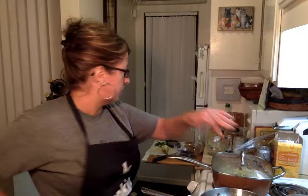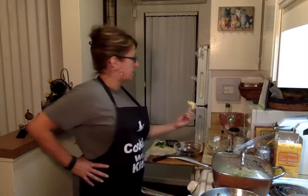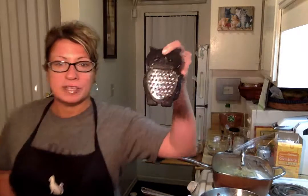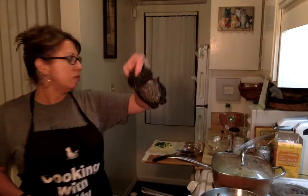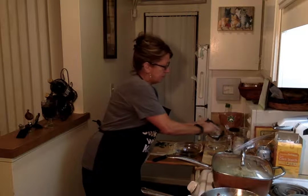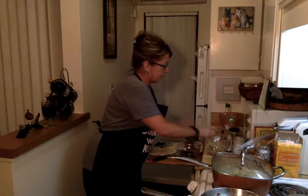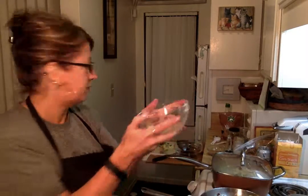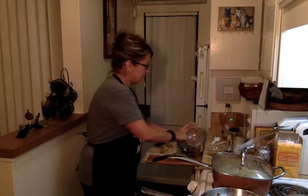I got fresh ginger at the 99 cent store — it's really good. You want to peel it a little bit if you can, and then take your grater and just grate about an inch of the ginger. I already have some pre-grated right here. That's good for you in the morning too, in your hot water with some lemon, by the way. Add that.